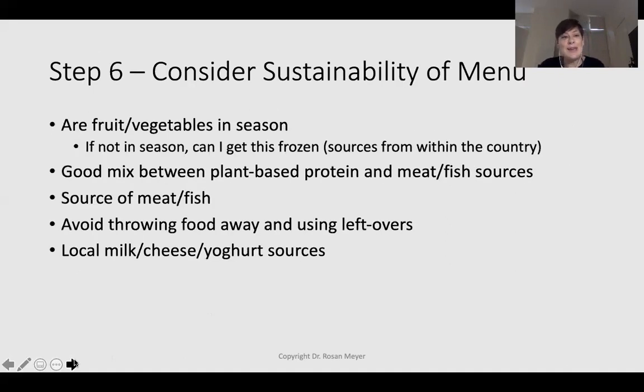For sustainable eating: use seasonal fruit and vegetables, consider frozen and tinned sources — but check for added sugar and salt in tins. Aim for a good mix between plant-based protein, meat, and fish — the flexitarian approach I've used had two days red meat, two days chicken, two sources of fish, with the rest plant-based. Think about your local butcher and local fish sources rather than imported products. Avoid throwing away food by using leftovers, and think about local milk, cheese, and yogurt sources — many yogurts are actually imported.